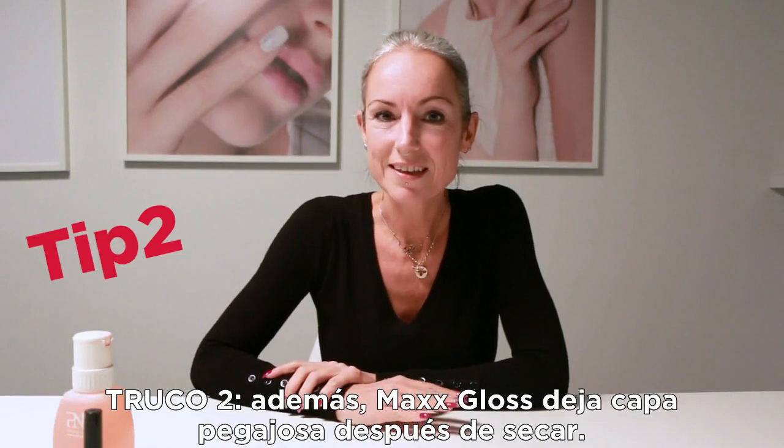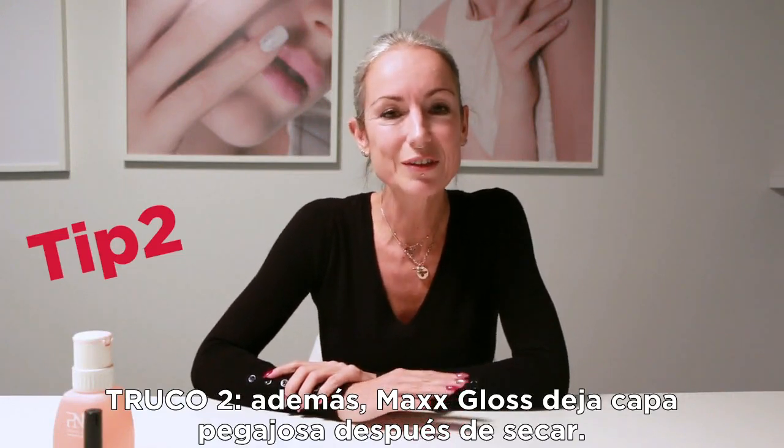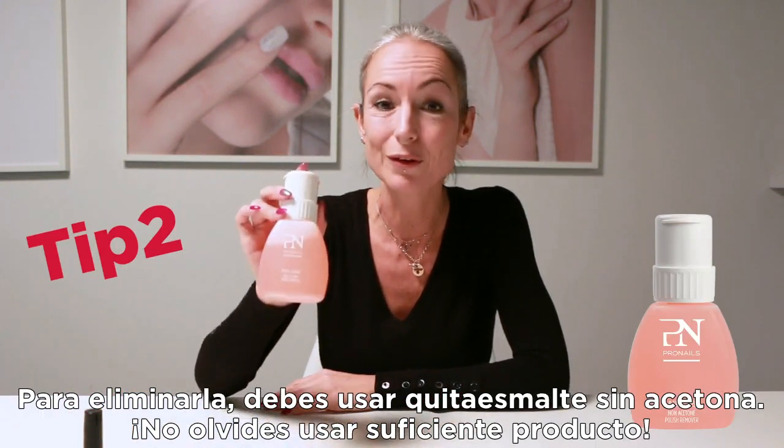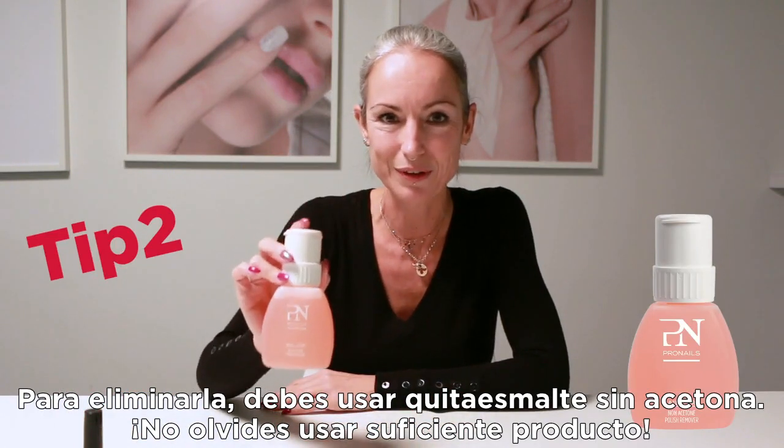The Max Gloss has a sticky layer after curing, and to remove the sticky layer, you have to use the non-acetone polish remover — and don't forget to use enough product.